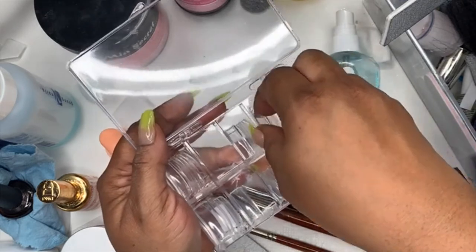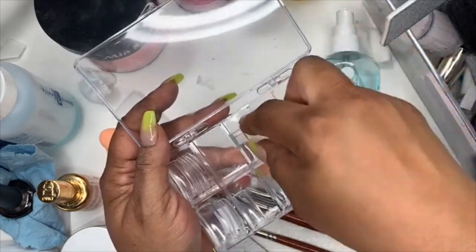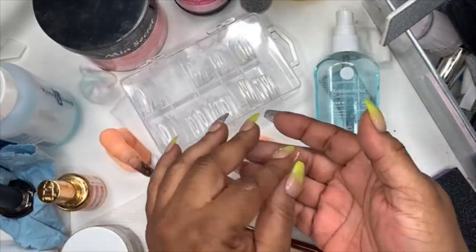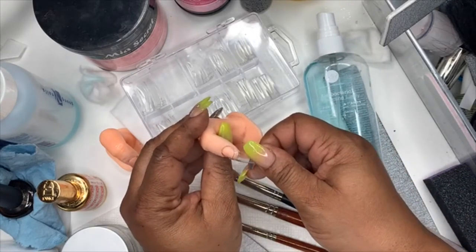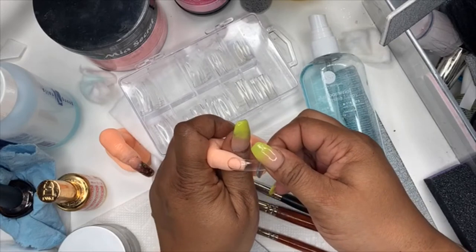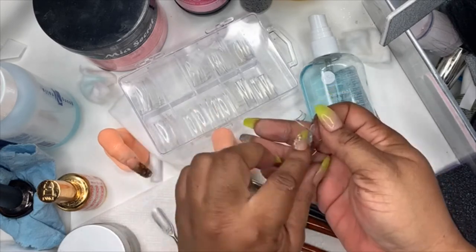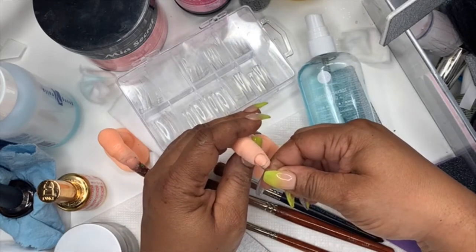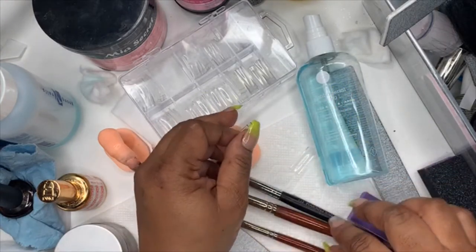Now let's match up a nail that will fit. You don't want the nail to be too small. The key is to go from side to side — from one side of the nail bed to the next — and this little piece at the tip should just sit on the tip of your nail. If it's too wide you can file it down. This one is a better fit because it goes from side to side.